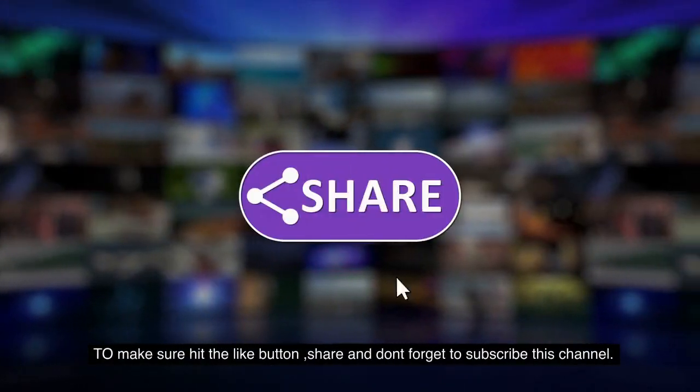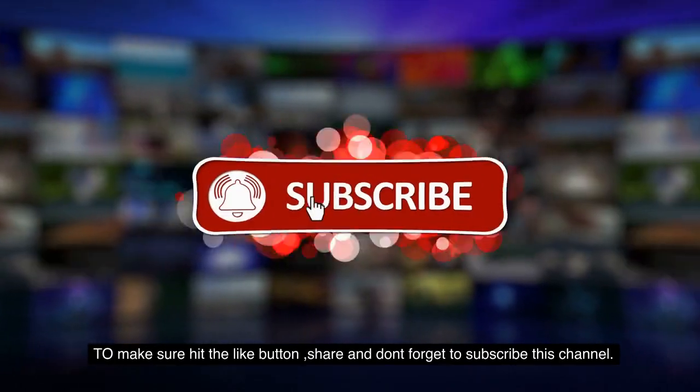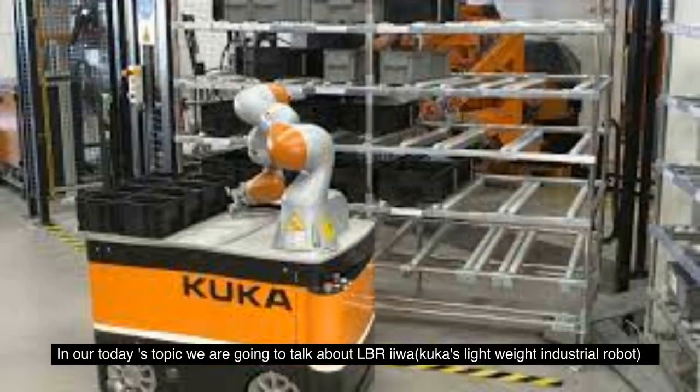Welcome to Projectventive channel. To make sure, hit the like button, share and don't forget to subscribe this channel. In today's topic we are going to talk about LBR IIWA, KUKA's Lightweight Industrial Robot.